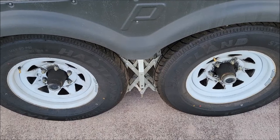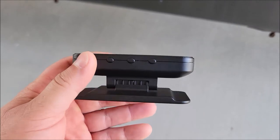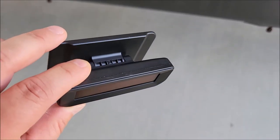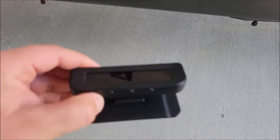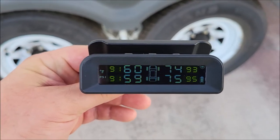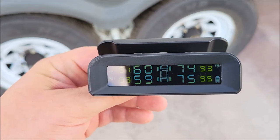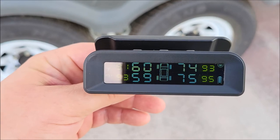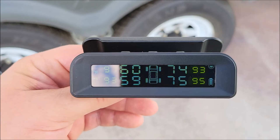I'll put a link in the description to this tire pressure monitoring system for trailers. It's made in China, but pretty much everything today is made in China, and even so it's actually a pretty decent little device. It did wonderfully for us on the way to Colorado. I'm going to keep this in my glove box and use it every time I pull a trailer, because it was a lifesaver — not once, but twice.